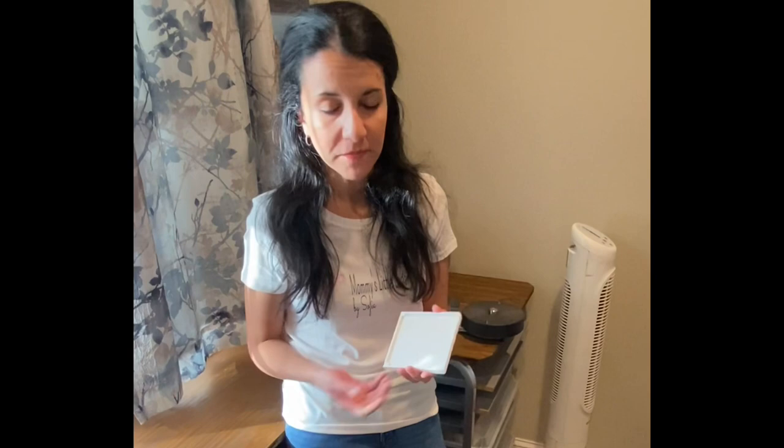I hope everyone found this tutorial helpful and I really appreciate your purchase of the Royal Transfer Tray. If you have any questions or concerns at all, please do not hesitate to reach out to me. I really appreciate it and happy printing. Thank you very much for watching. Bye.